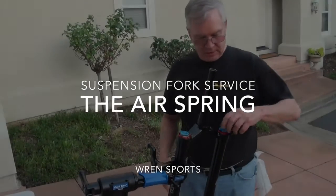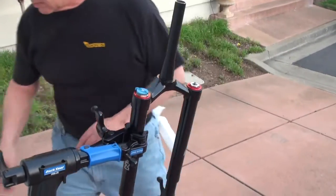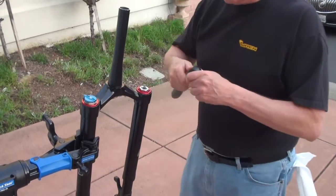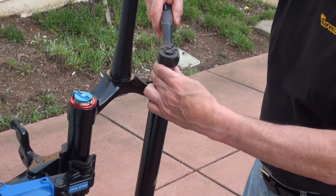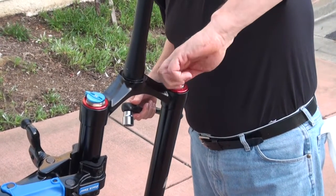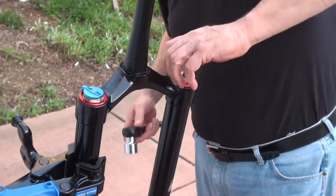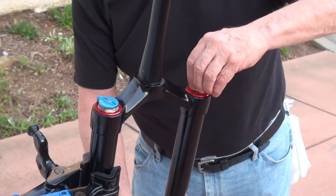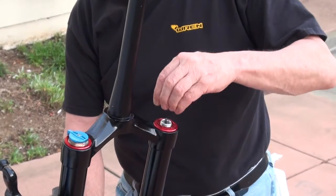Now we're going to work on the air side. Just unscrew the air cap from the top of the stanchion. We're going to use a 26mm socket on the big silver nut. These nuts are very low profile, so it's important that you're very careful when you use the socket on here, because you can see they're not very high at all. You've got to get the socket on level and keep it positioned level while you back it off.